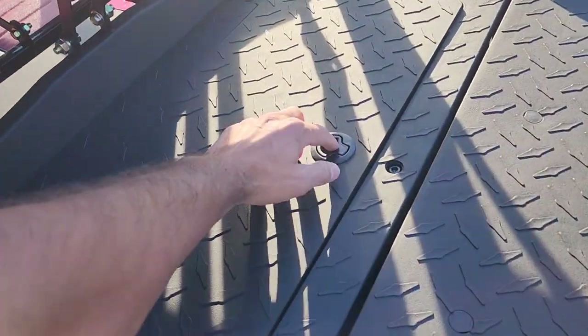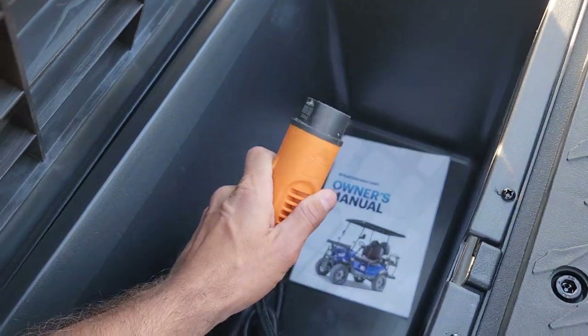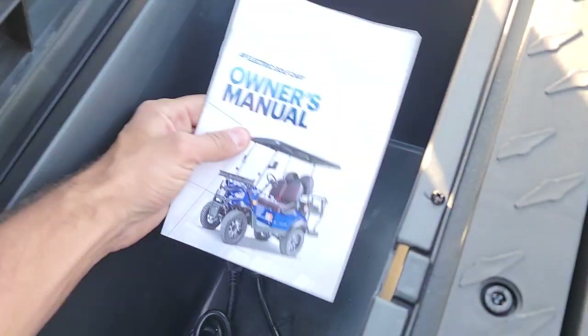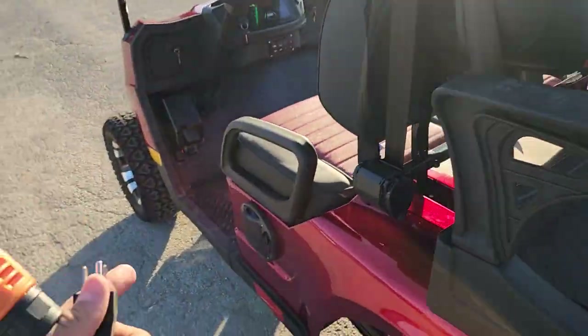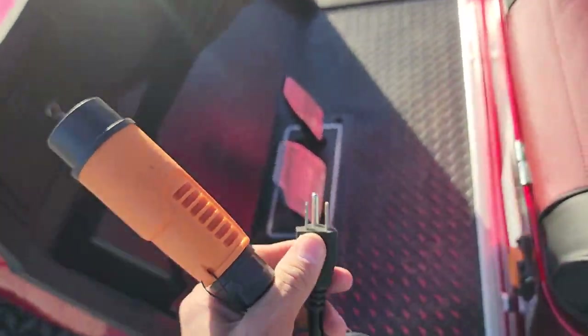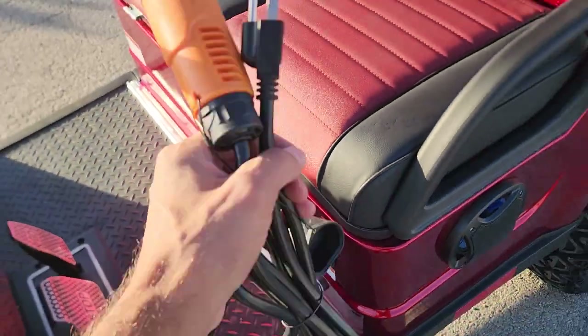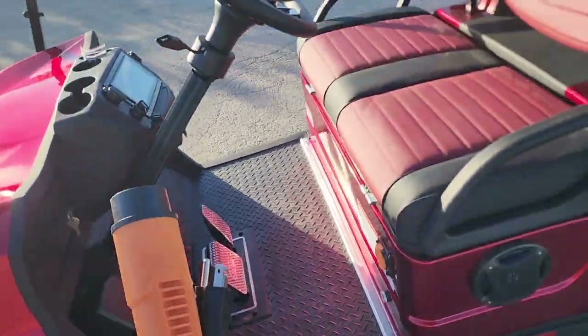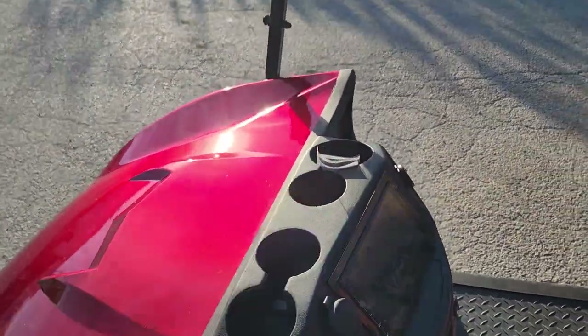It also has an onboard charger — you simply plug it right in. It comes with a nice owner's manual, and you plug it into any 110-volt wall outlet right here. Nationwide shipping is available on this.